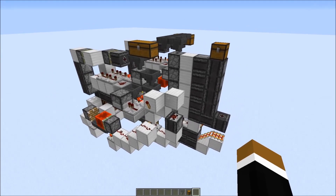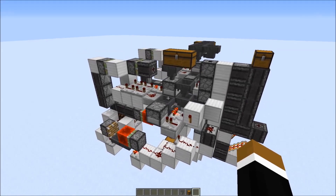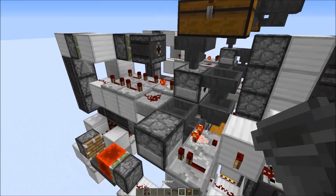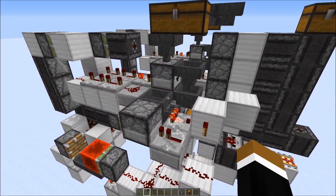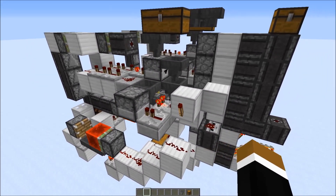All in all, this potion sorter is more of a curiosity because it has so many downsides. It requires resources — every time you detect something you need to put in a new blaze powder. It's quite slow and you're limited by which modifiers can be applied to the potions, so not all potions can be separated.